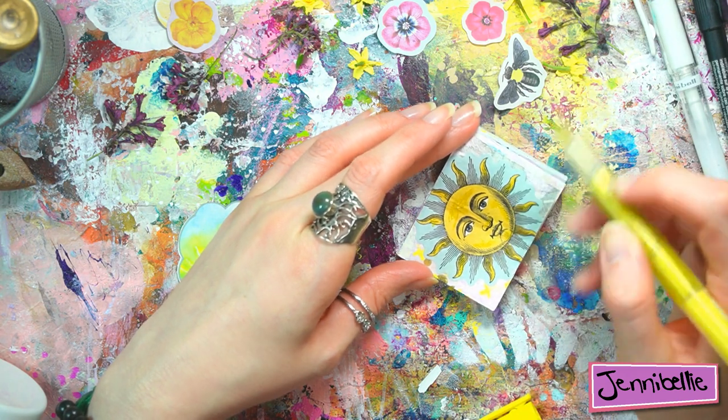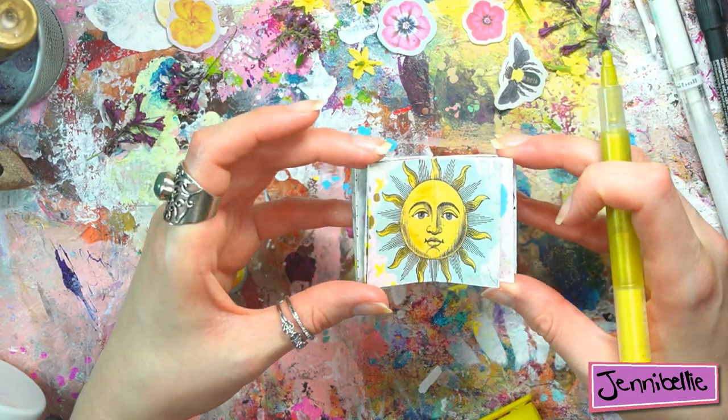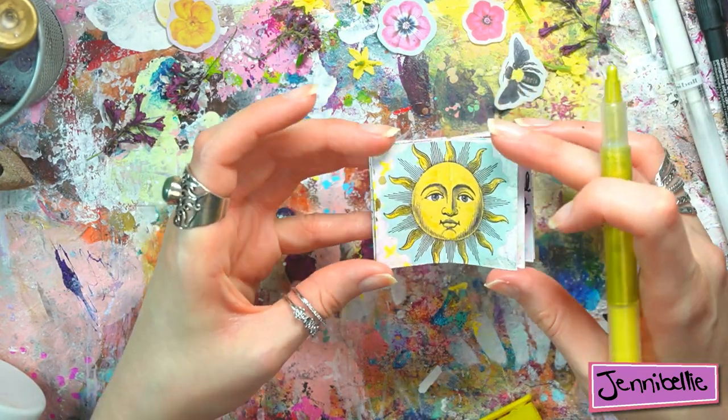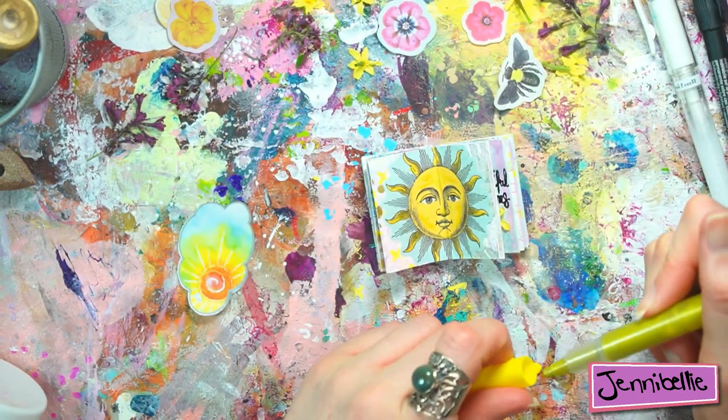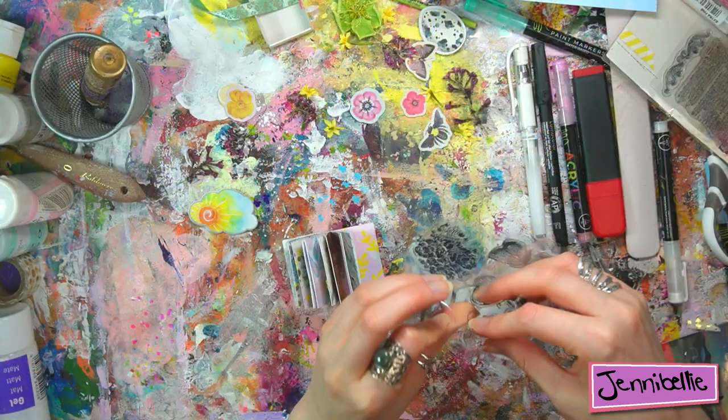So much better with a little bit of glitter — I don't know if you can see it on camera, but that's quite phenomenal. It's making me think I should wear more sparkly accessories.